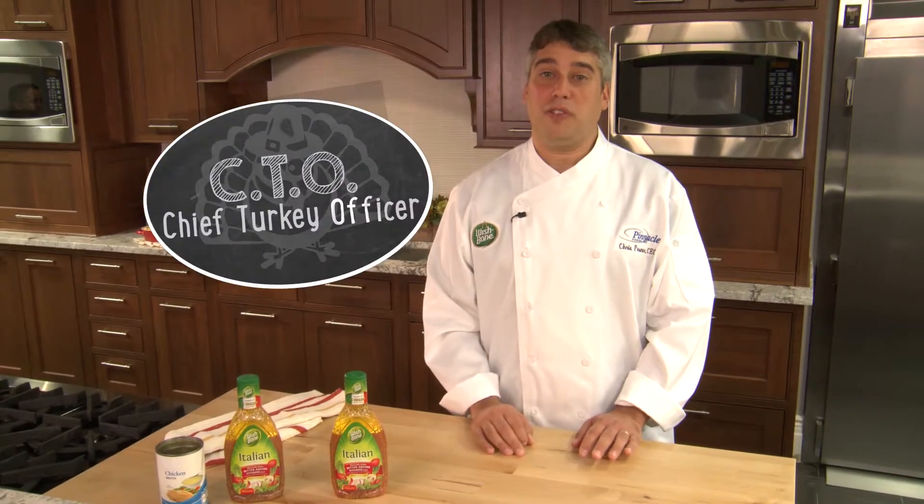I'm Chris for Wishbone, father, chef, and every Thanksgiving, CTO — Chief Turkey Officer.